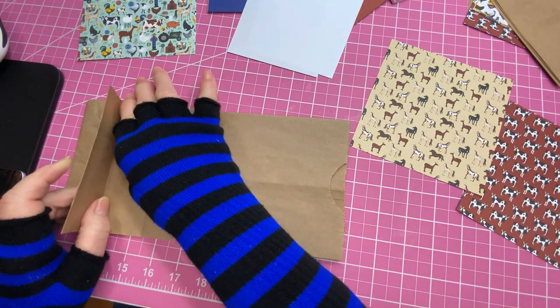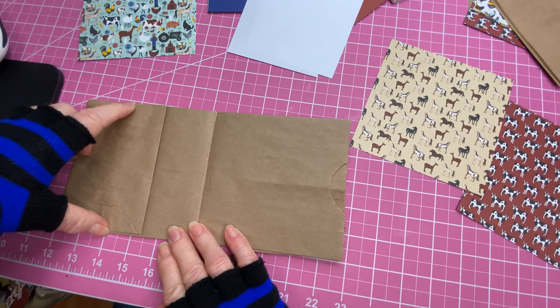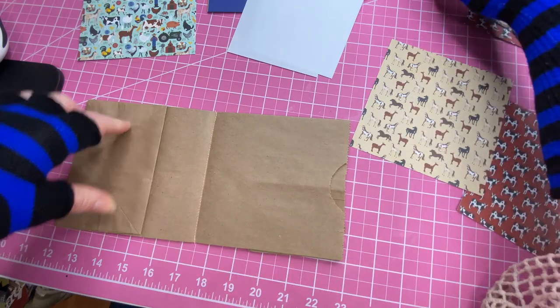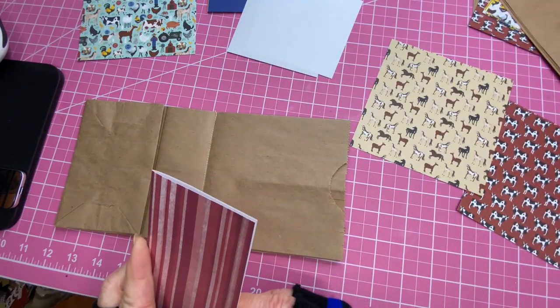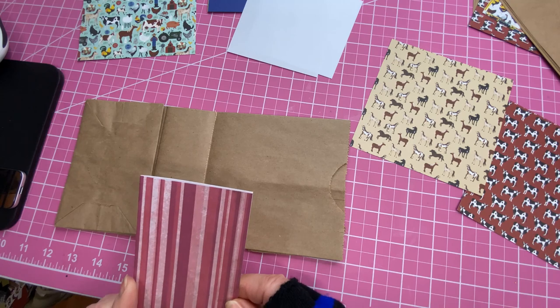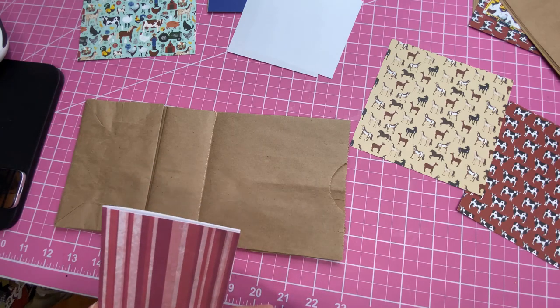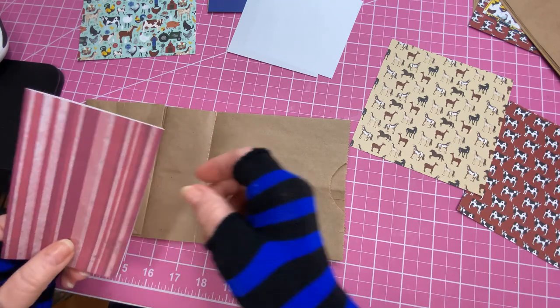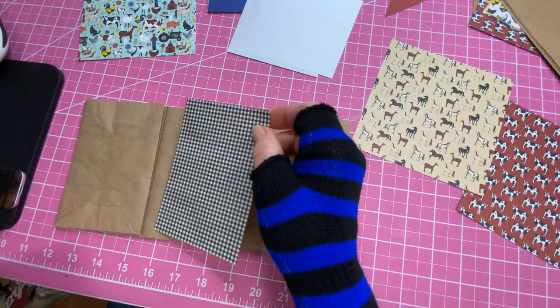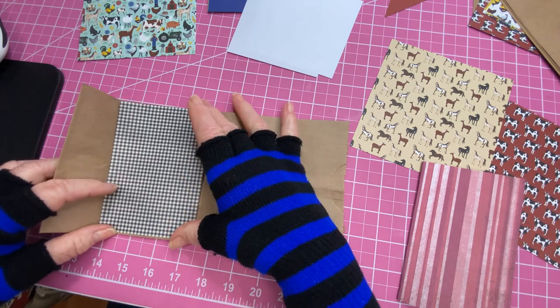Over here we're going to make a pocket. On this side we're going to add a little folded piece like so. This is cut at five and a quarter by three and five-eighths. The bottom one is five and a quarter by three and five-eighths. We're going to insert that right in here.